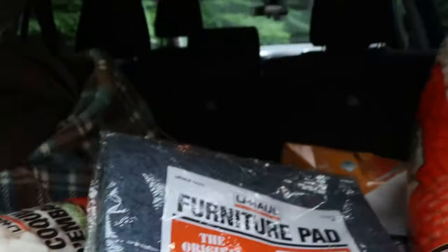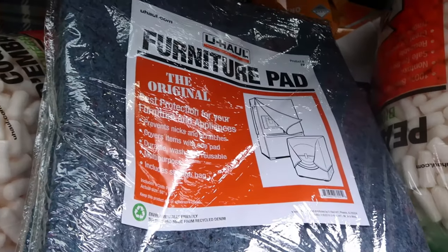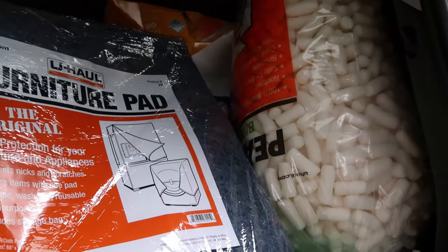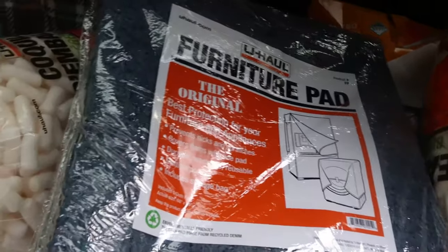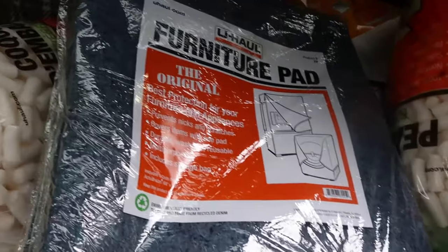The U-Haul padding comes from U-Haul — it is a furniture pad. That's what I use, and I get them from the U-Haul store. I got a couple of them just because they're good to have on hand. Here's what they look like. The packing peanuts are for my ferrets to play in, but I'll get to that in another video. So let's take these inside and wash them.